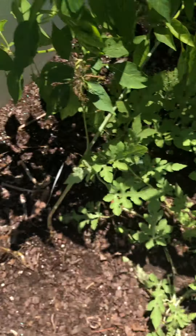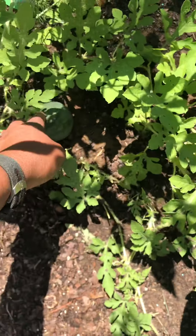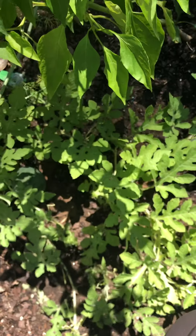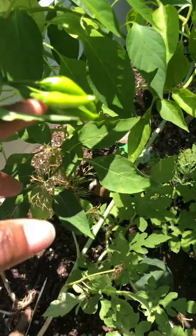This is my dill, which smells so good — I love dill. Got another little watermelon under there. All my peppers — I'm getting peppers like crazy.